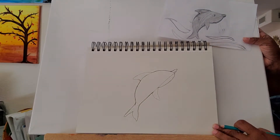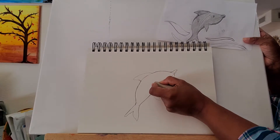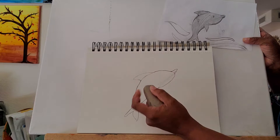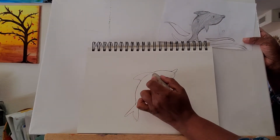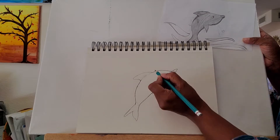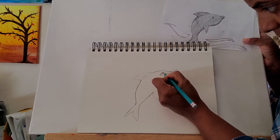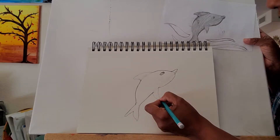There we have the shape. Let's just erase the lines that we used to construct it, and position where your eye should be. There you go.